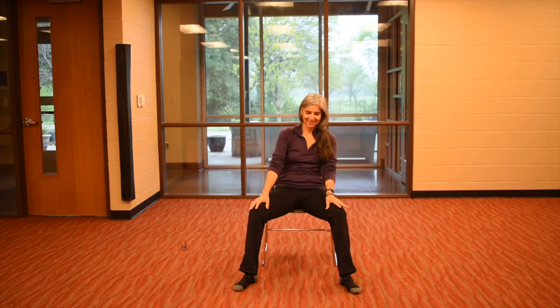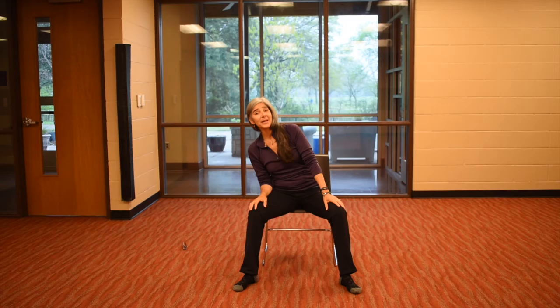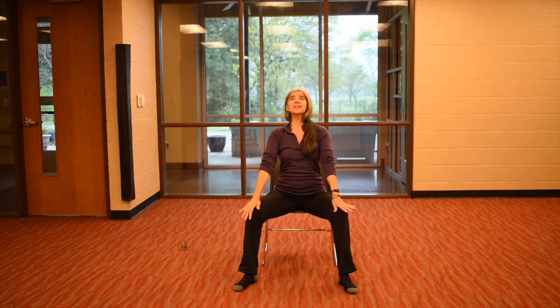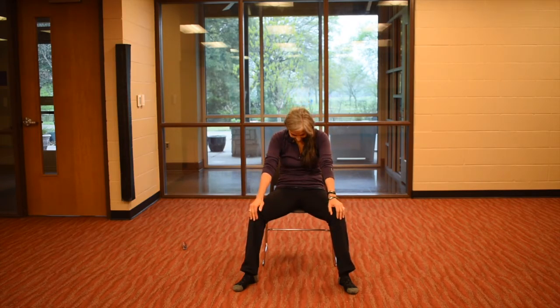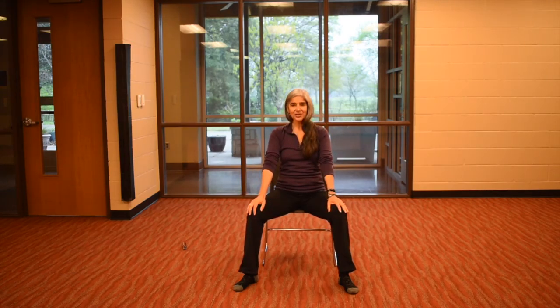And then go the opposite direction — head left, take a breath. Nice job. And then we all make it back to center. Once here, inhale again, lift this chest. Exhale, pull back. Two more — breathing in and pulling back. One more.